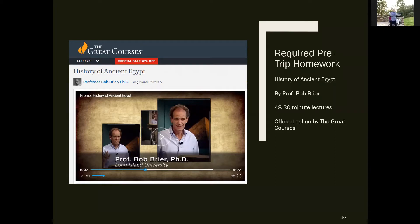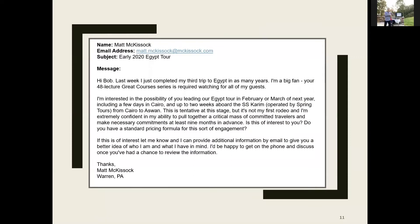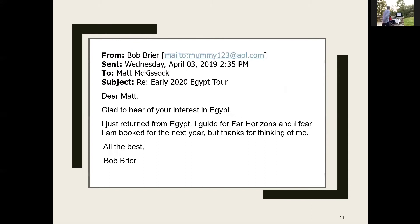Bob Breyer didn't have an email published anywhere. I found a web form — about 200 words — and submitted it. His response came back as a polite copy-paste: 'Dear Matt, glad to hear you're interested in Egypt. I returned from Egypt just now, I guide for Far Horizons, and I fear I'm booked for the next year. But thanks for thinking of me. All the best, Bob Breyer.' Shot down — but I got his email address.